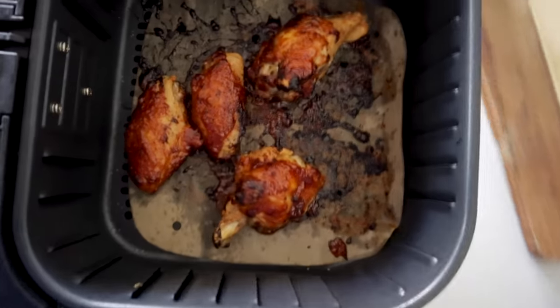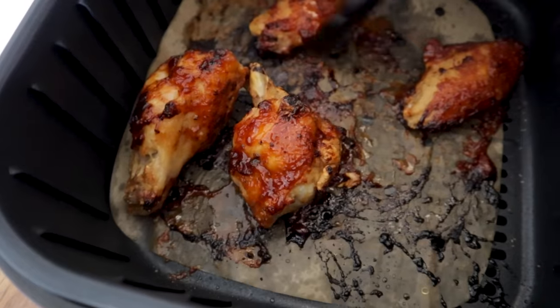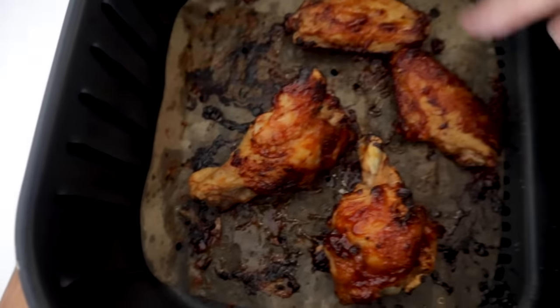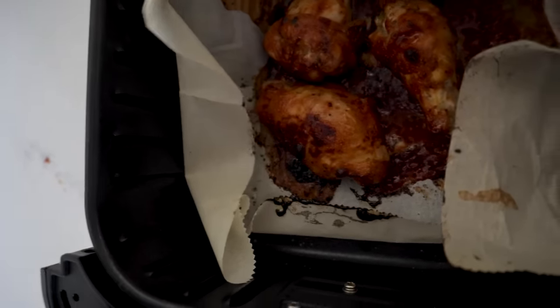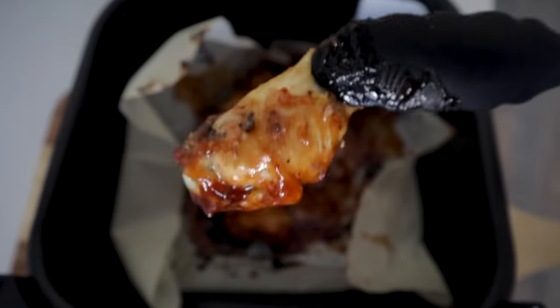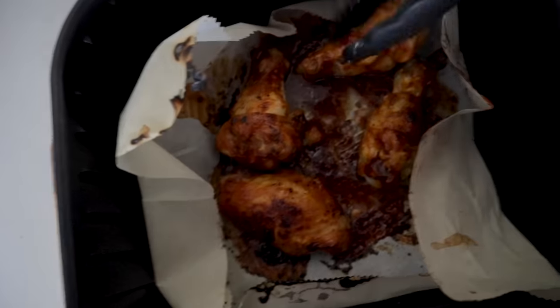Oh boy, look at the mess in the parchment paper — but the wings look wonderful, all sides cooked up really nicely. There's still definitely airflow happening with the air fryer parchment paper. The mess is definitely contained. The regular parchment paper ones are not looking as crispy or as done — they've been swimming in their mess.